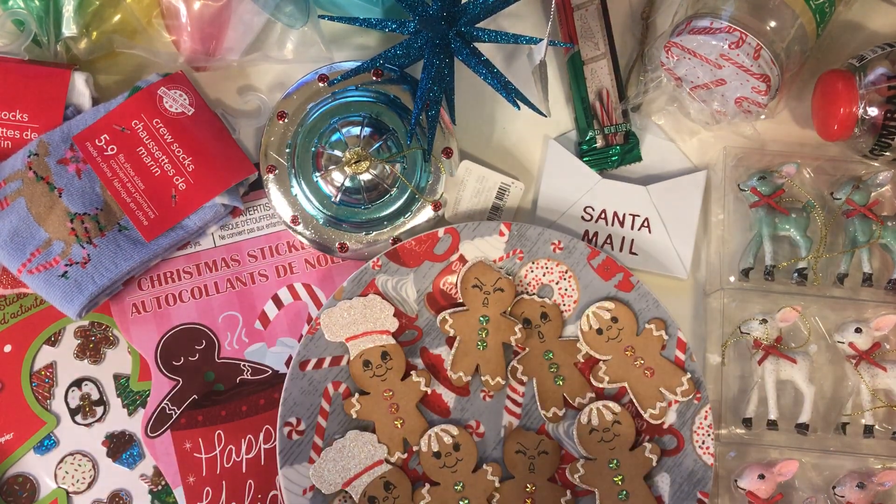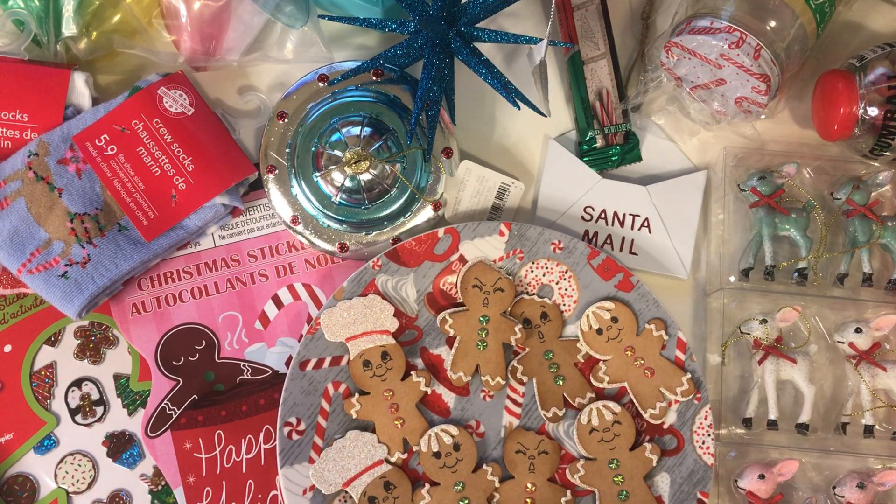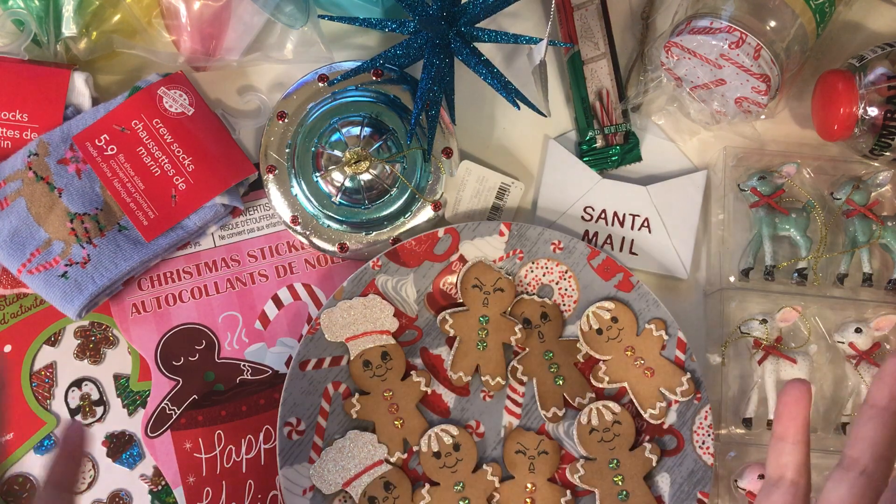Hi friends, it's me, Mary, and I'm back with another haul for you. Today I have a haul from Dollar Tree and from Target and a little bit from Simon Says Stamp. So let's go ahead and get started.